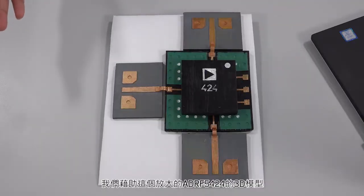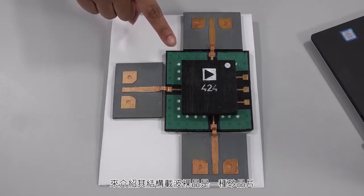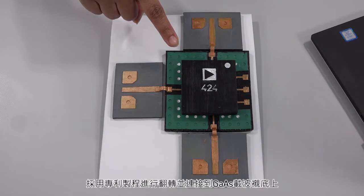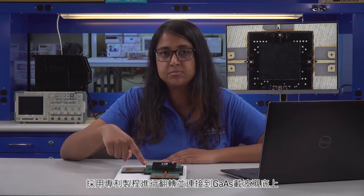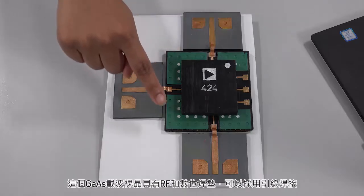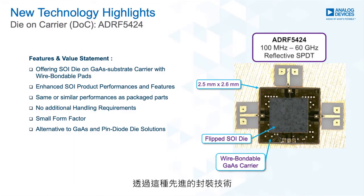This enlarged 3D model of the ADRF5424 is to help explain its structure better. The die-on-carrier is a silicon die flipped and bumped using a proprietary process onto a gallium arsenide GaAs carrier substrate. This GaAs carrier has RF and digital bond pads that can be wire bonded to. Using advanced packaging technology, we are able to provide the enhanced product performance and features of the silicon dies in a wire-bondable die-like form.